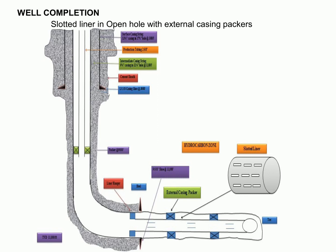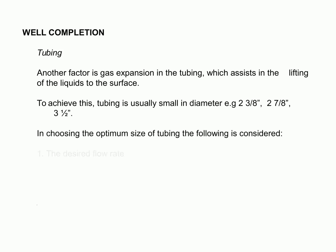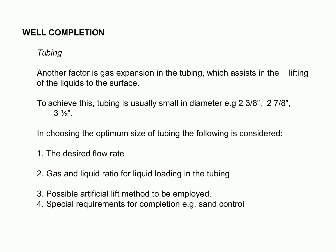This is relevant as it allows for either transferring or using a slotted liner in open hole using external casing packers, which is an effective way of preserving the formation structure. When selecting tubing for well completion, numerous factors must be taken into account, including the desired flow rate, gas and liquid ratio for liquid loading, the possible artificial lift method, and any special requirements for completion like sand control. These considerations are fundamental to ensuring a safe and successful well completion.